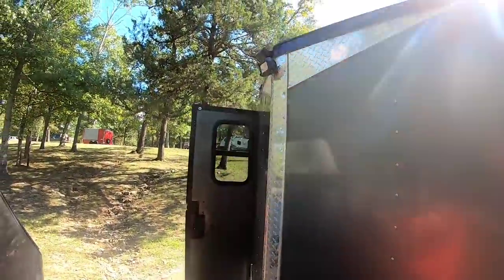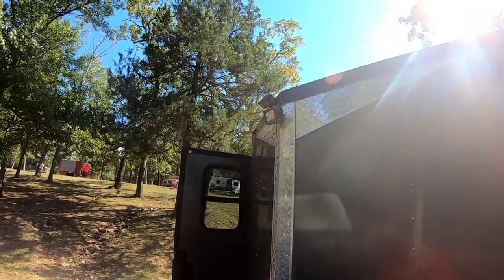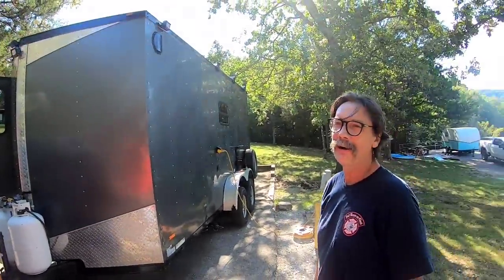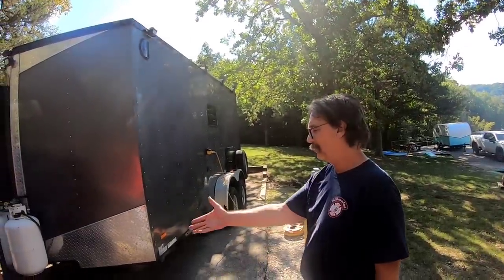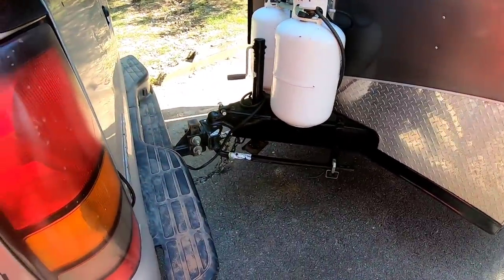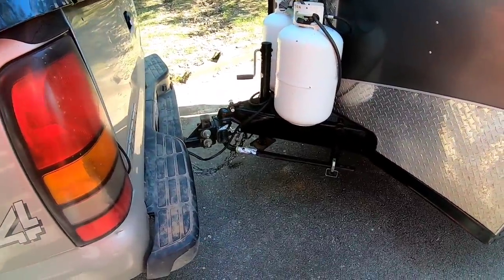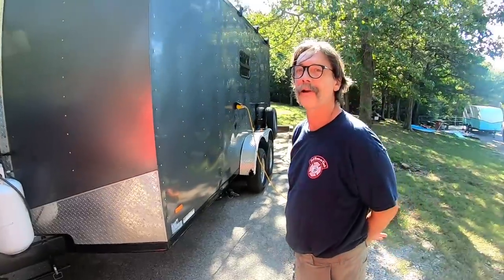And you can see the forward-facing camera here and the forward-facing light as well right here on the nose. And I sure like the slant nose - it does help somewhat with aerodynamics. And of course the equalizer hitch - and that'll go with it. Those are a must for these trailers, you've got to have them. We have one on ours and it works really well for us.